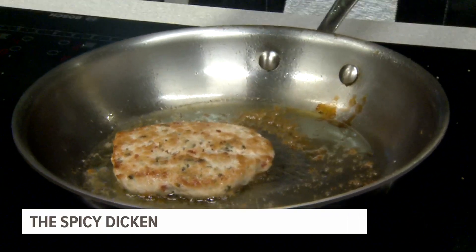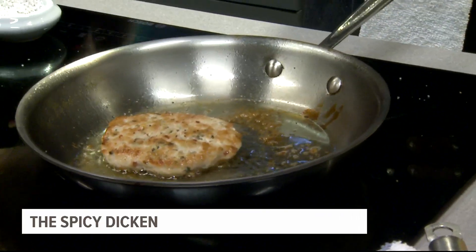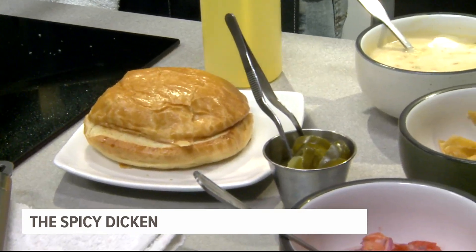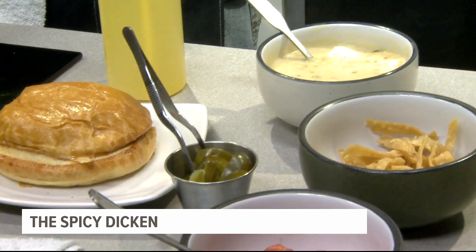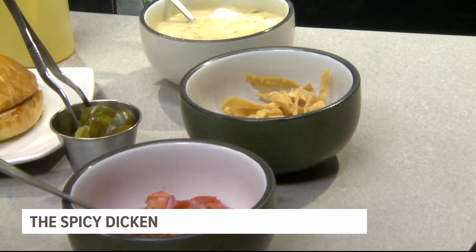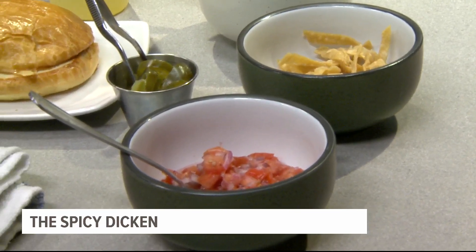So talk a bit about how the competition has been in the kitchen at Revival Social Club. Is there some smack talking? Not really. We're really a group of talented chefs that respect each other, and each of us came up with something brilliant. We just all had fun with it.